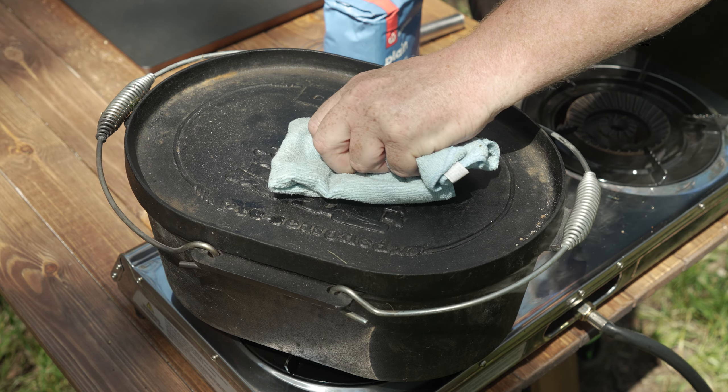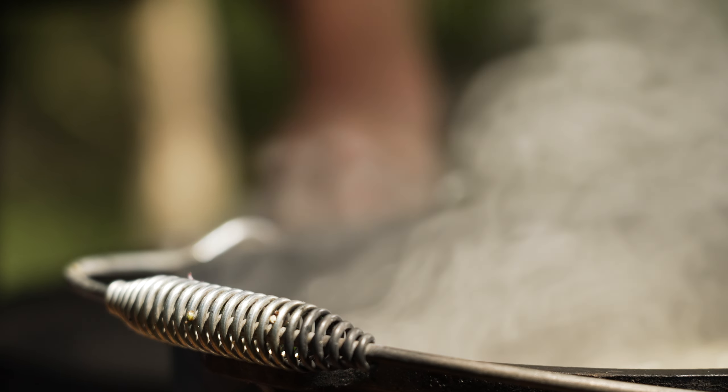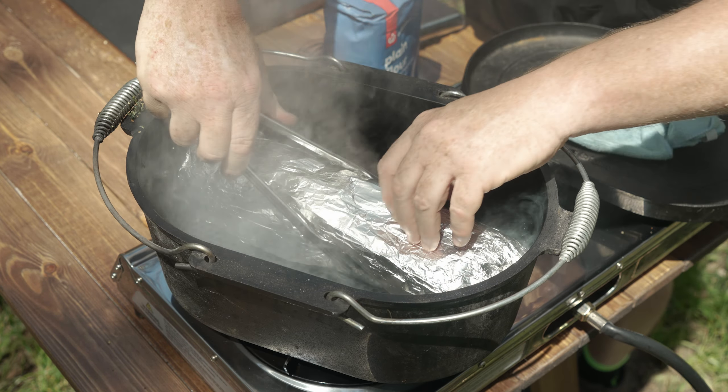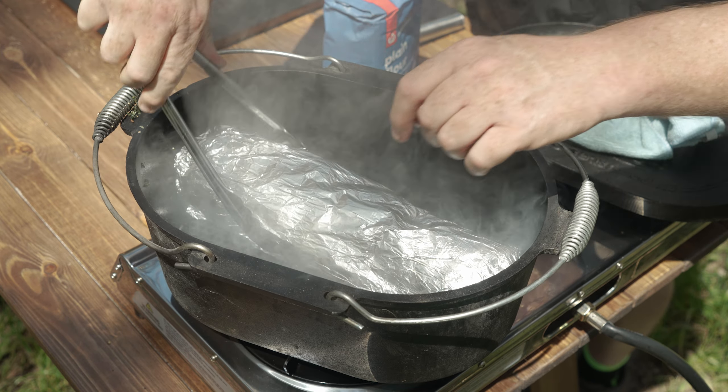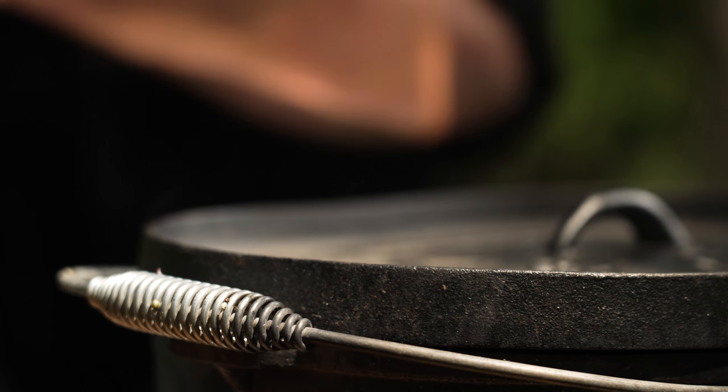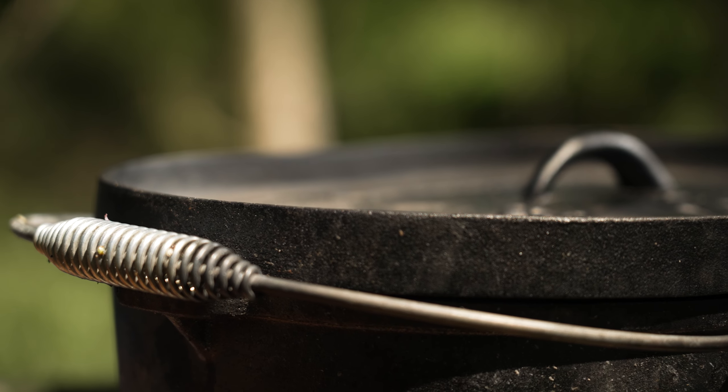It's been on for about 15 minutes so I'll just give it a check. Get the lid off, give it a bit of a turn — about a quarter turn — and we'll give it another 15 minutes.